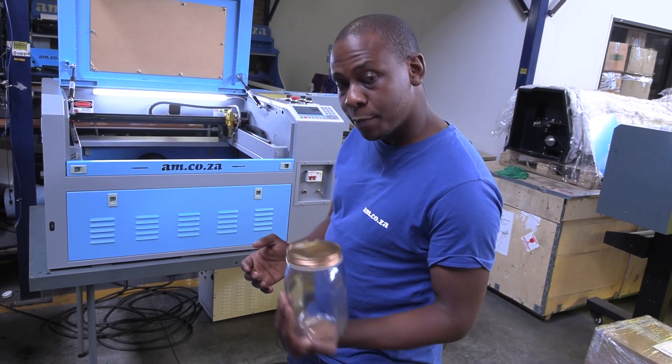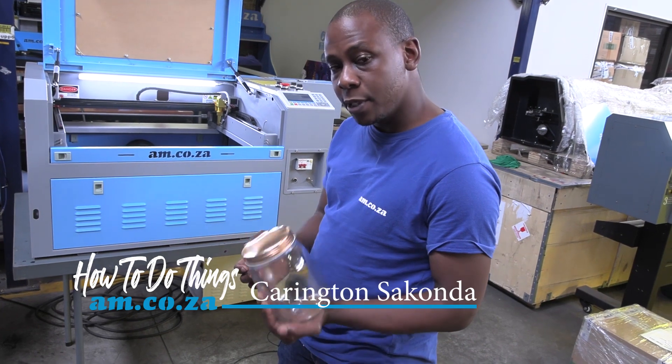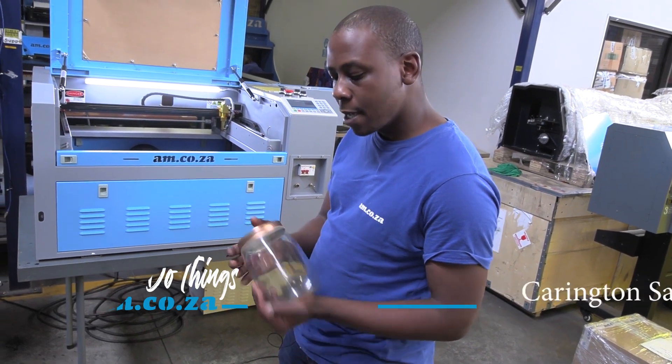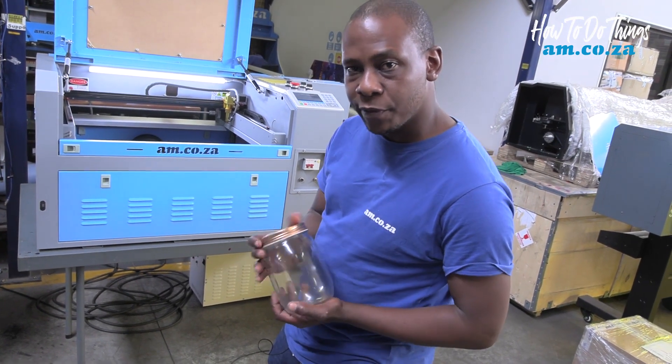In today's video, I'm going to be showing you how to engrave on a cylindrical jar using the step length method. If you're not familiar with the step length method, please refer to the previous video.